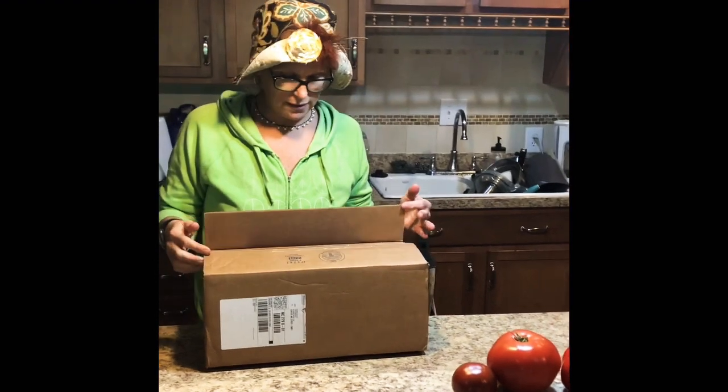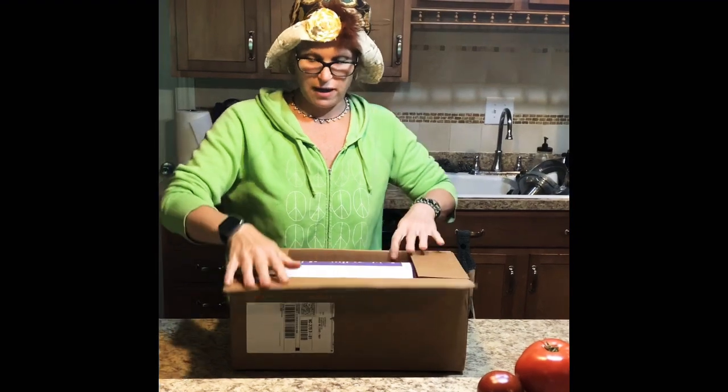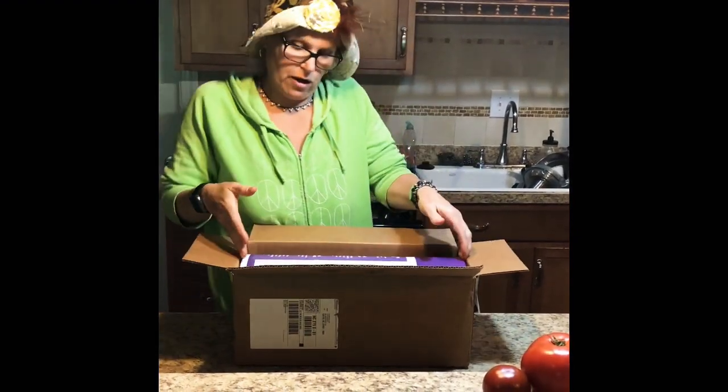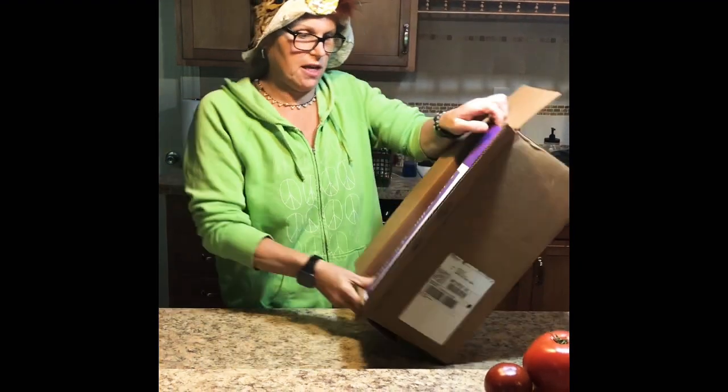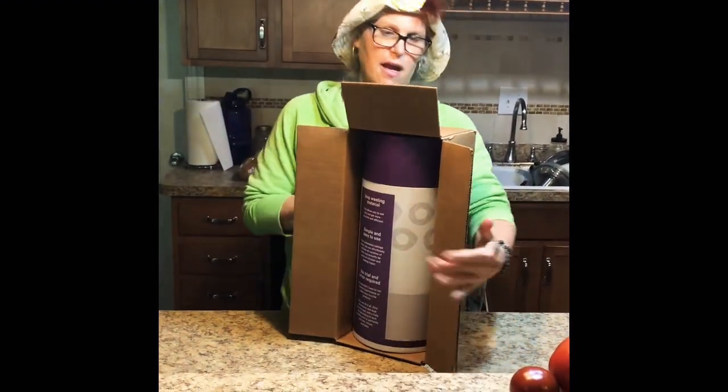Hey guys, welcome back to Number Nine Farms. Today we're gonna be doing an unboxing video. It's Saturday and the market was canceled. Colby opened the box and I told him no, don't open it — so here we go, this is the first time I'm actually taking it out of the box. It came just like this.